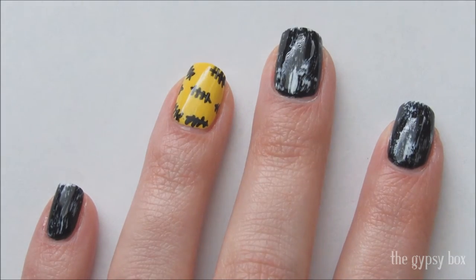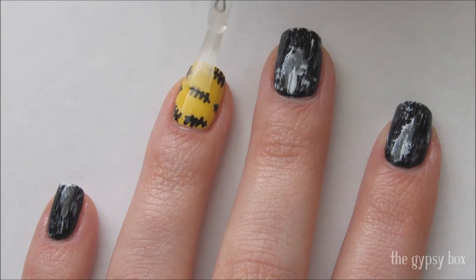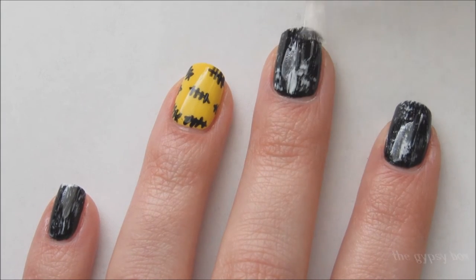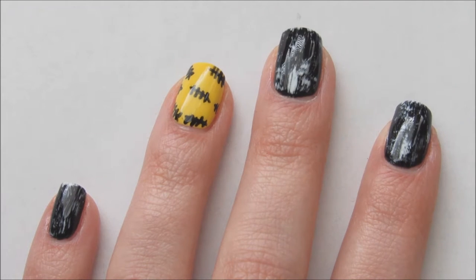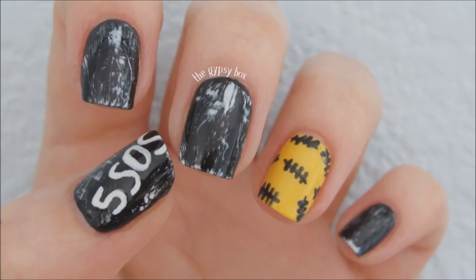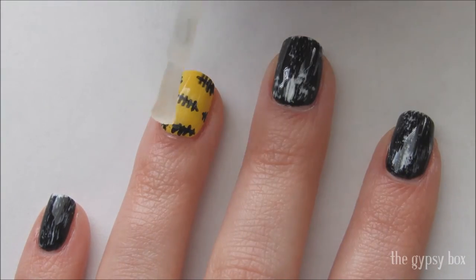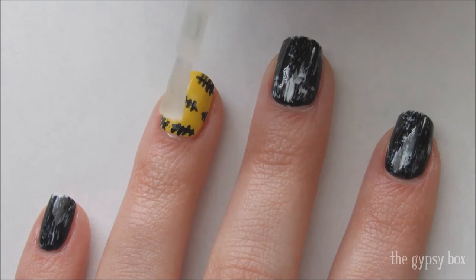Now there are two options for this design. Apply a fast-drying top coat to seal in your design — you can leave it like this for a shiny nail design, or you can apply a matte top coat for a grungier design. Either way, I'm quite happy with this design.